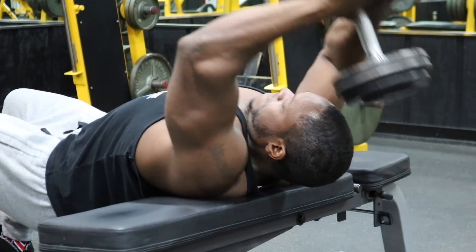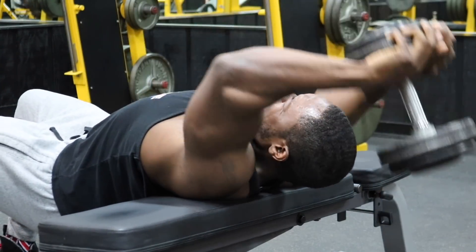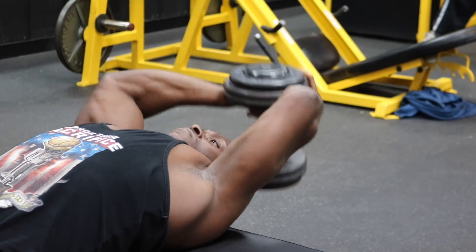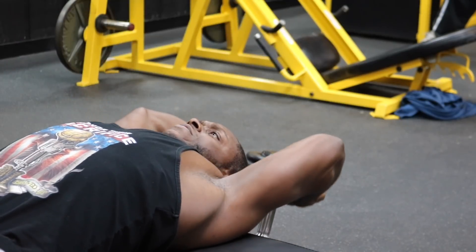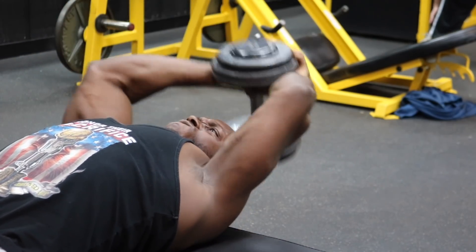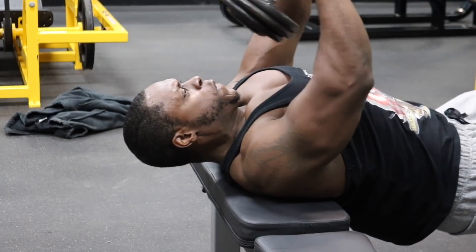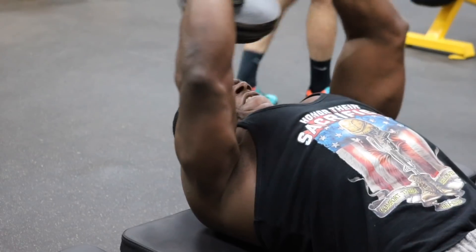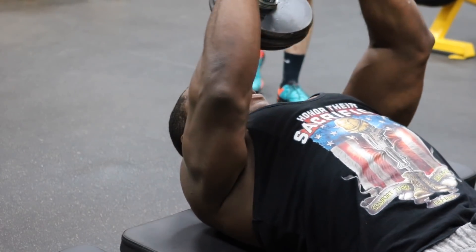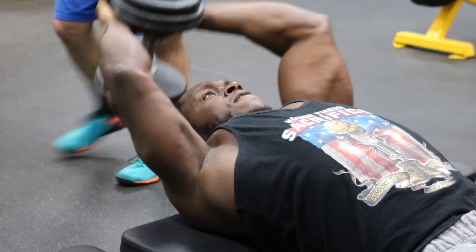After that we're doing dumbbell pullovers — four sets, 10 to 15 reps — to tie everything together. If you're uncomfortable doing it the way I'm doing it, you can just lay on a regular flat bench and you're still going to make gains. Don't let anyone tell you otherwise. As you're coming over, make sure you're pushing your elbows together and squeezing — that activates and keeps tension in your lats. Come all the way across your body until you're right over your chest, keep those elbows pushing toward each other, then go back for that slow, deep stretch and repeat.